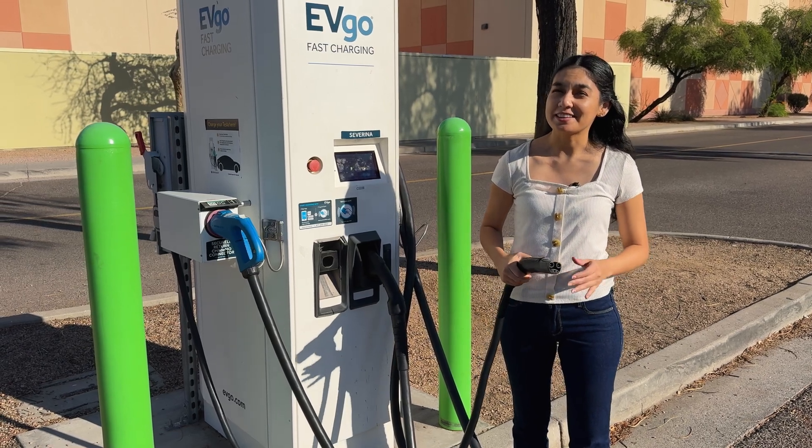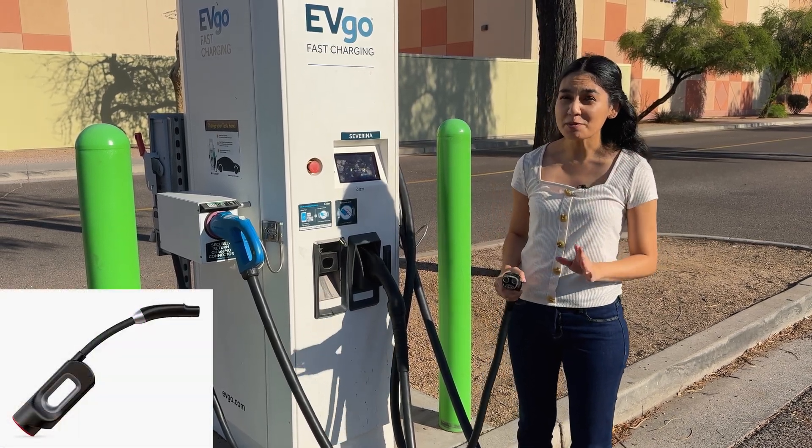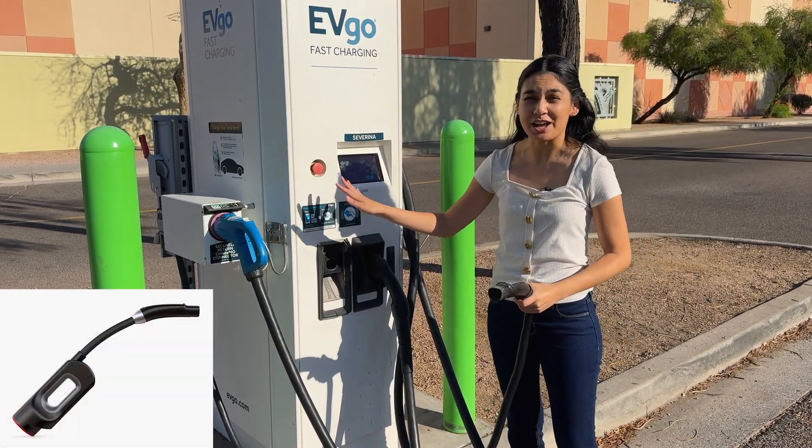Some EVgo stations have had the NACS connector for a while now, but don't be fooled — this is just a CHAdeMO adapter attached to the charger.